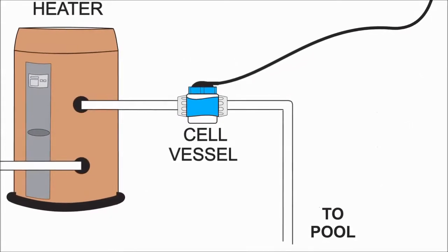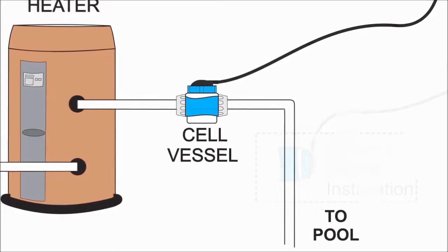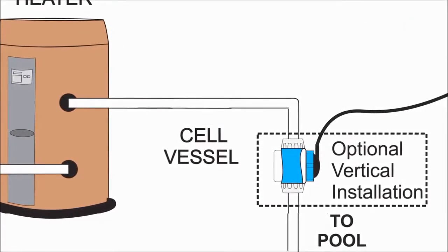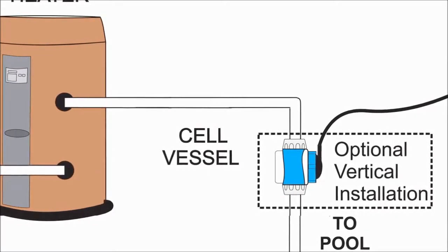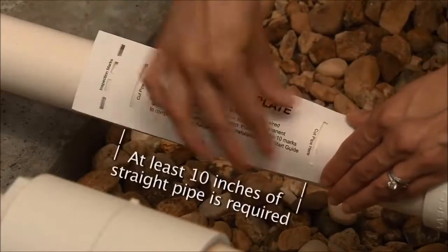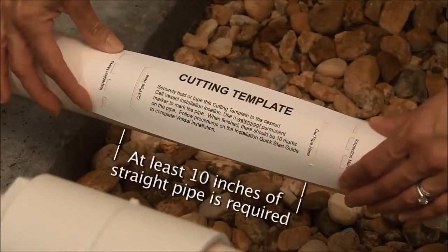Note that the cell can be installed in either a horizontal or a vertical configuration. Just make sure that the vessel is positioned so that the cell can be easily inserted and removed. Use the included cutting template to determine whether or not you have enough straight pipe available to install the cell.